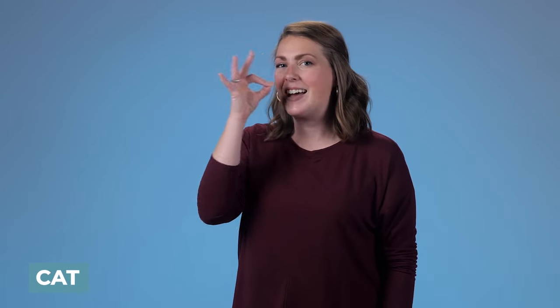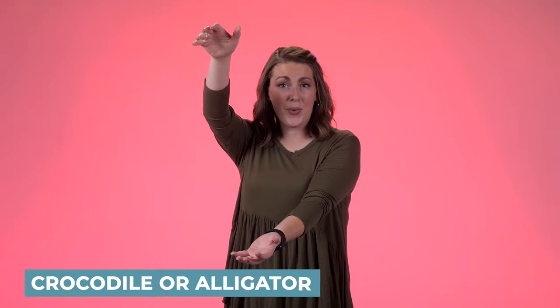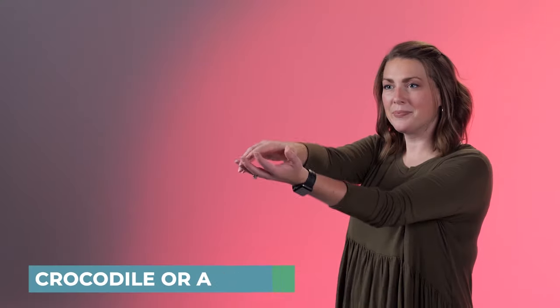Camel — you're showing the shape of a camel's hump. Cat — it's the cat's whiskers. Chicken — it's like a bird pecking down for its food. Cow — it's the letter Y hand twisting on your forehead. Crab, also the same sign for lobster. Crocodile or alligator — you're just showing the shape of its snout.